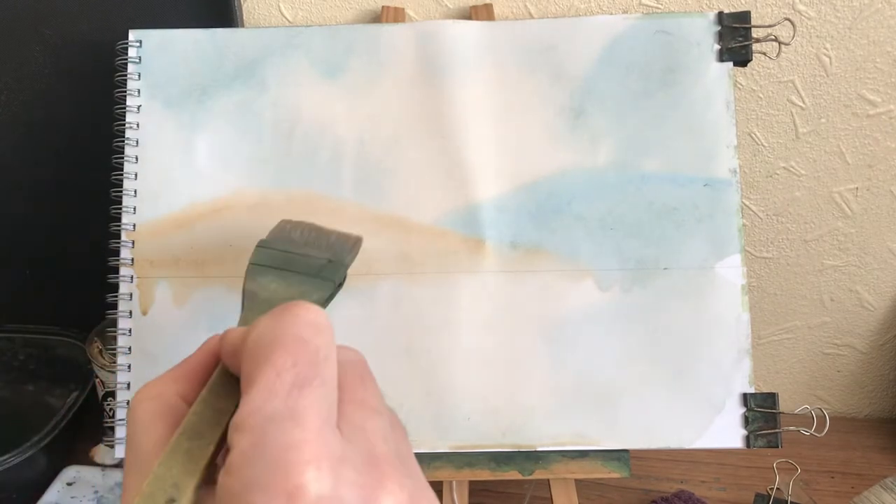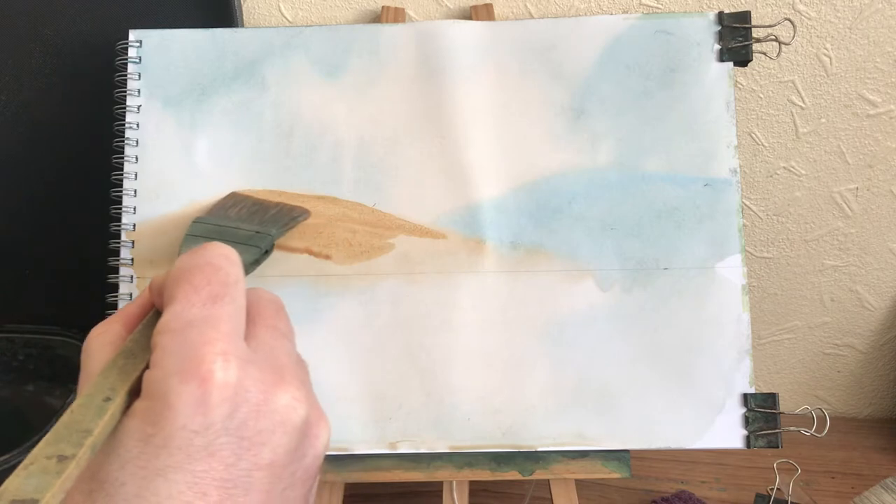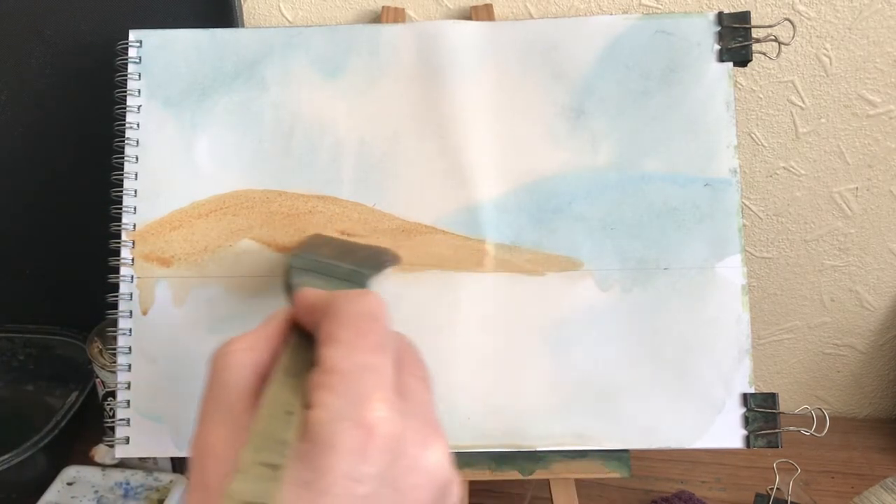I just need to add a little bit more. That looks better - that makes that look a lot closer now.